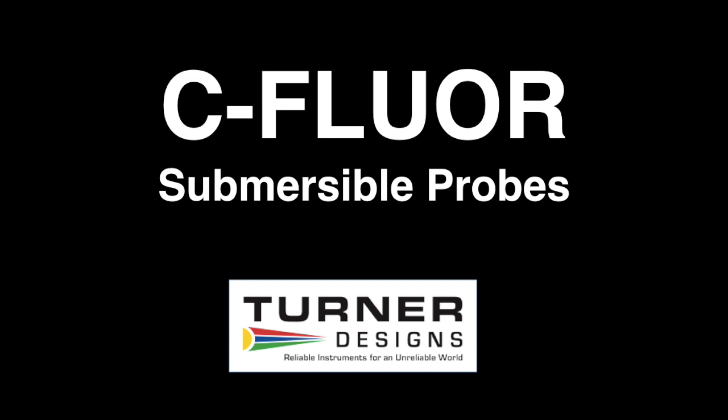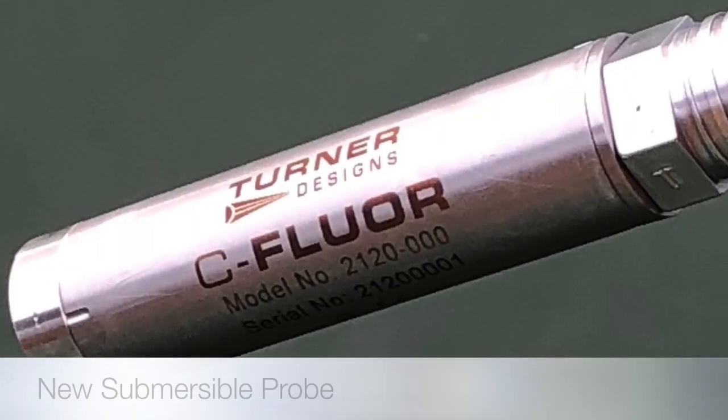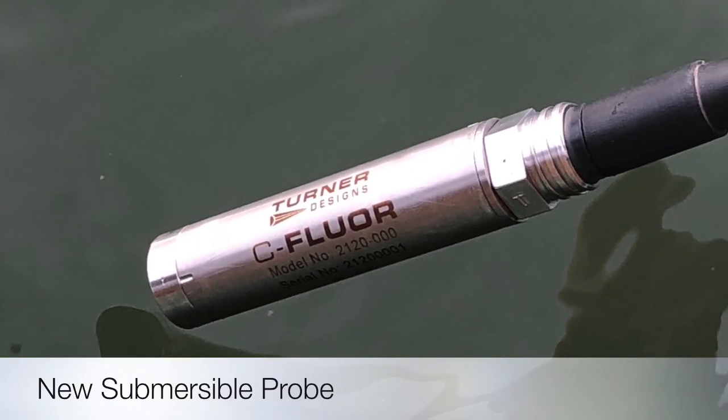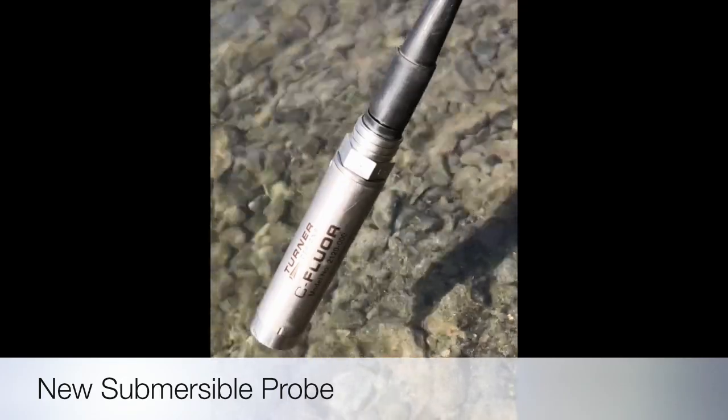Seafloor, developed by Turner Designs, is a new line of submersible probes which offers the same applications as Cyclops 7F submersible sensors, except for refined fuels and tryptophan.